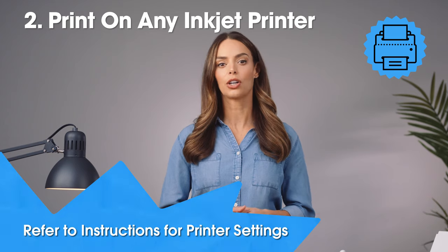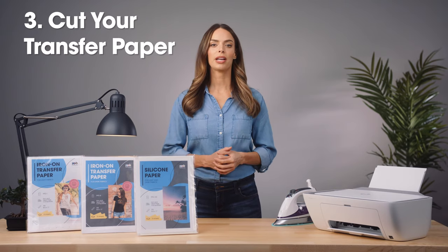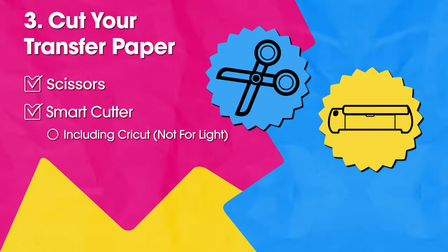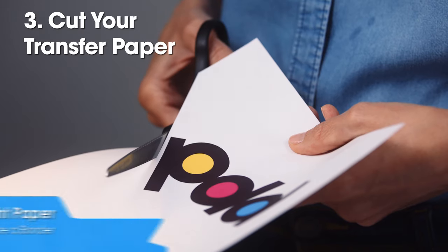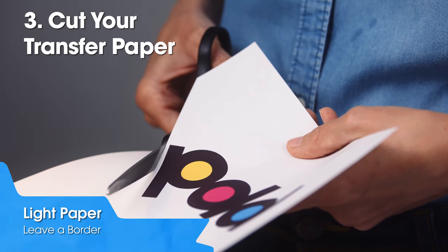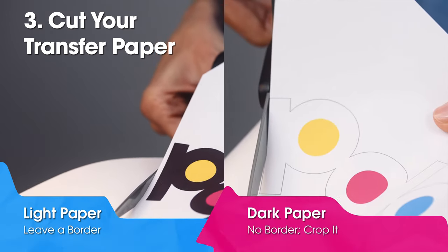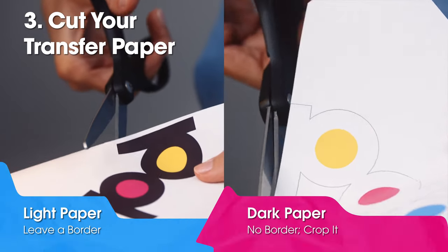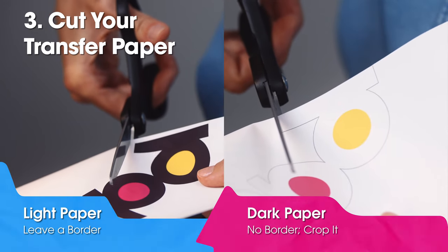Step 3: Cut. Our transfer paper can be cut easily with scissors or with a smart cutter including Cricut. Remember to cut it with the backing still attached. For the light transfer paper, leave a small border around the design — the image is translucent so there will be no border. For the dark transfer paper, crop any white paper you do not want to see; if you leave a border, it will show.